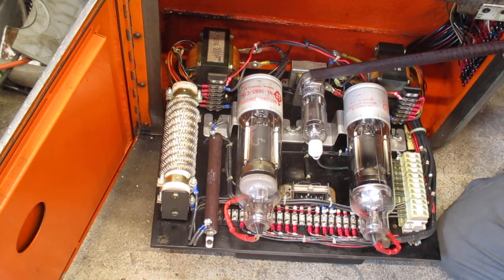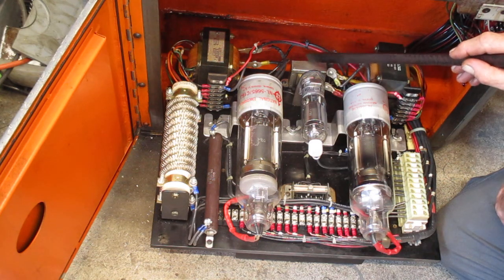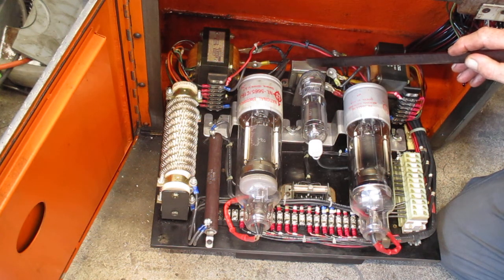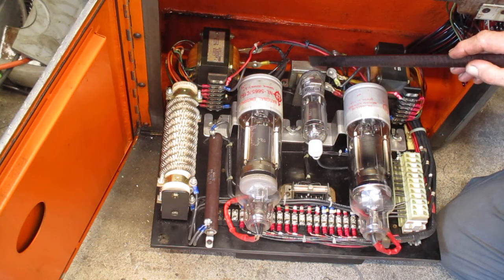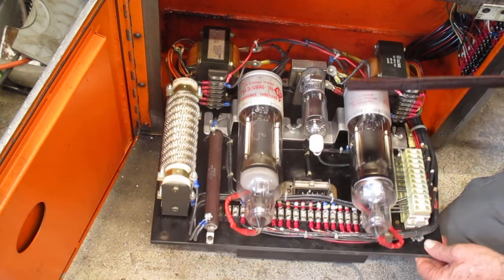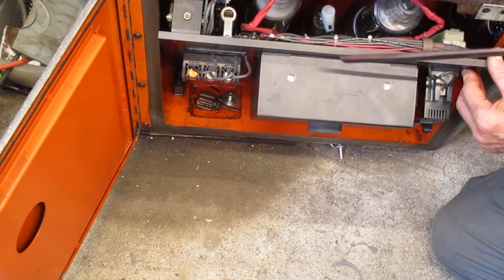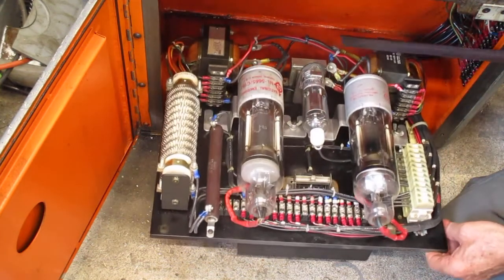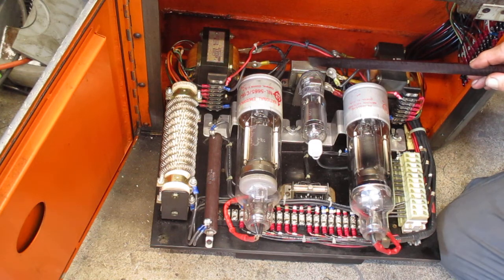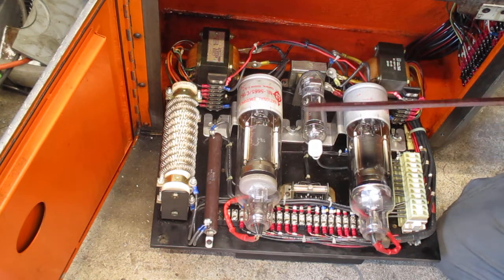The filament transformer for the field tube is on the other side of the machine, but down here is an important transformer — the reference voltage transformer. It puts out about 36 volts and is used as a reference in the module. When you turn the speed knob, the module picks up the signal and uses this 36-volt reference to set the motor at whatever speed you select. That's at least how I'm pretty sure it works.